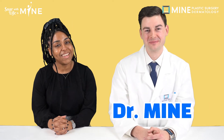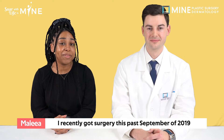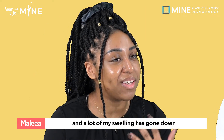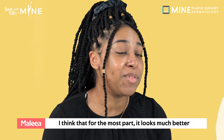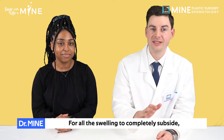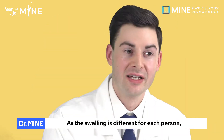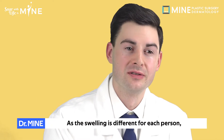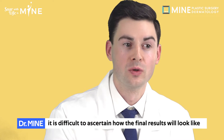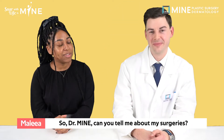Hi, it's Dr. Mai. And I'm Malia Brown. I recently got surgery this past September 2019, so it's been about two months and a lot of my swelling has gone down. I think that for the most part it looks much better. For all the swelling to completely subside and to see the final results, you have to wait around six months. So Dr. Mai, can you tell me about my surgeries?